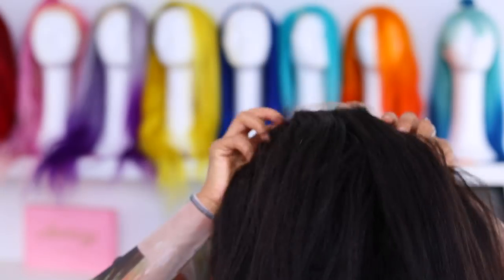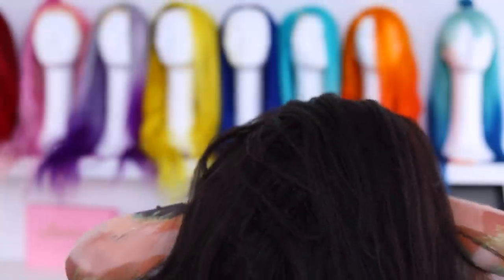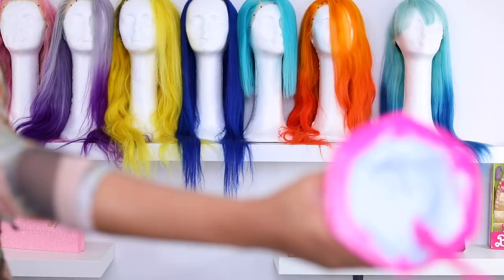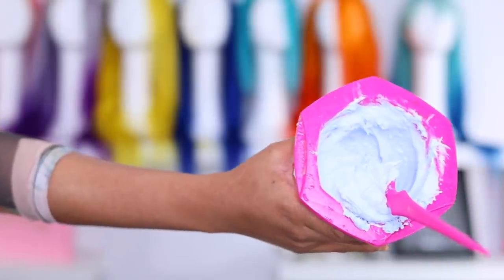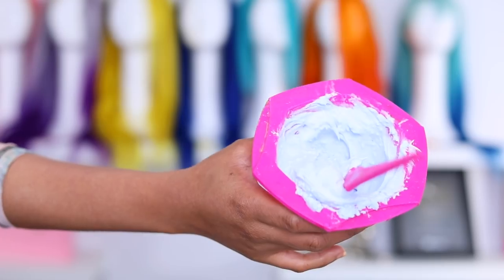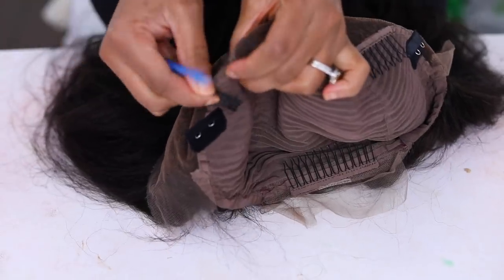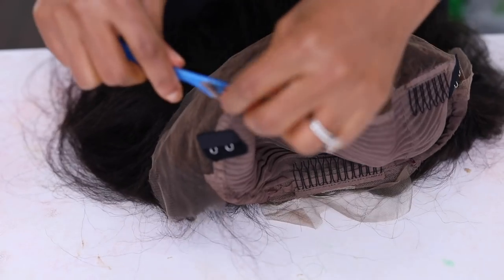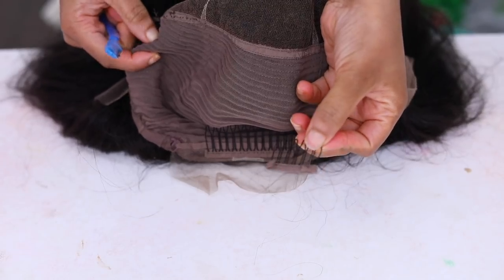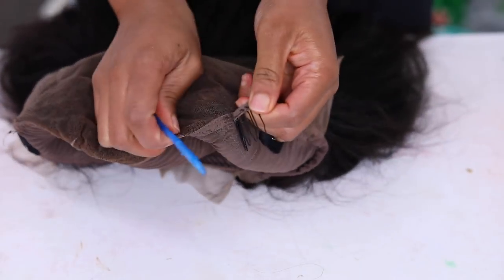Make sure you check out other reviews on this wig as well. So I'm using the L'Oreal cream powder bleach, and I'm also going to be using a cream developer number 30. Before I go ahead and start bleaching the knots on this lace, I'm going to go ahead and take these combs off because I really hate these combs. I use my eyebrow razor to get rid of them.